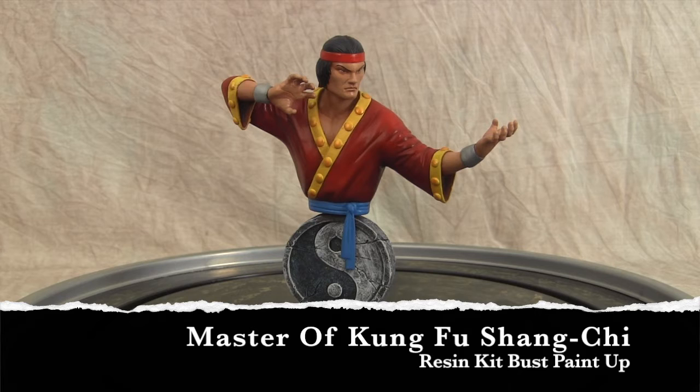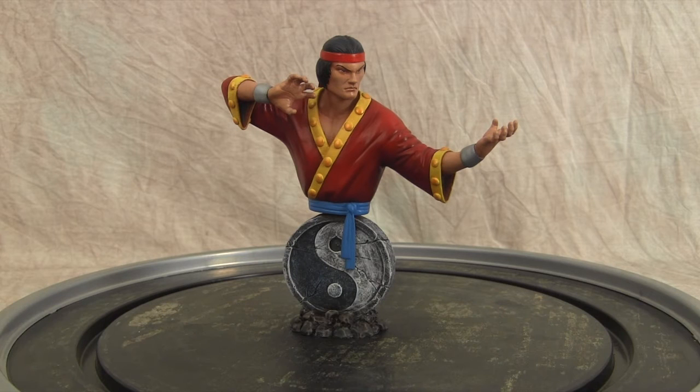Hey guys, welcome back to Vince Bell Customs. Today I'm sharing a Master of Kung Fu resin kit bust that I put together for an old friend I met back in the day on Statue Forum when I first got into the hobby. We've been friends ever since and he picked up this bust back in 2016. It's 2017 now — he sent it to me and I told him when I can squeeze it into rotation I will, and I finally got it done.